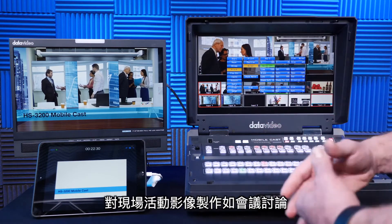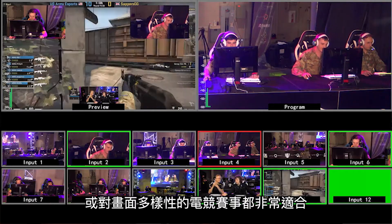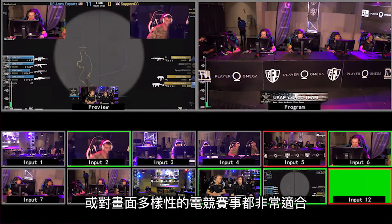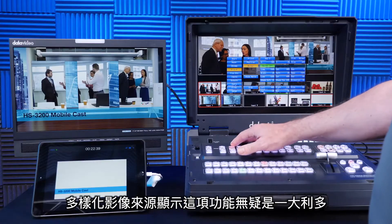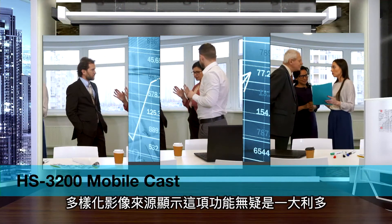This is perfect for live event producers that want to do a panel discussion, or eSports producers where you have multiple players, shout casters, and gaming consoles. There's lots of flexibility with the 3200 series using the layers of composition.